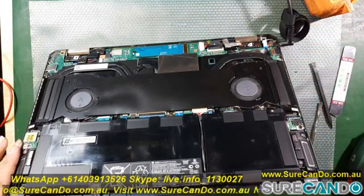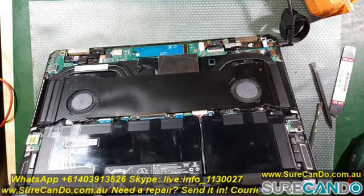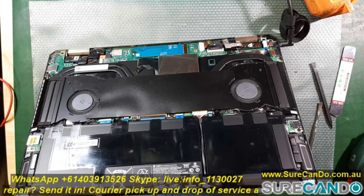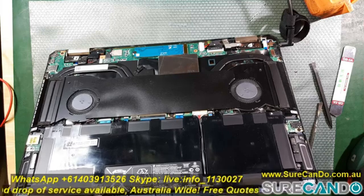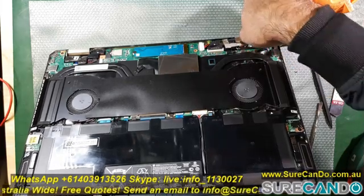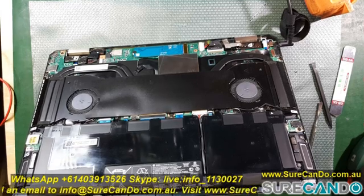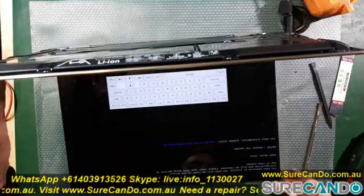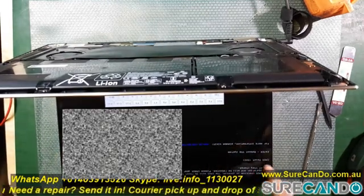The system does boot. I do recommend doing another BIOS update to ensure that it's working fine. This is a good sign — the screen is showing that the BIOS has been reset and we need to press Enter to continue.